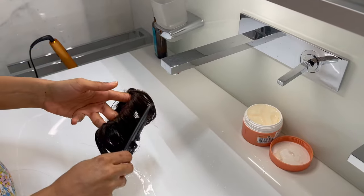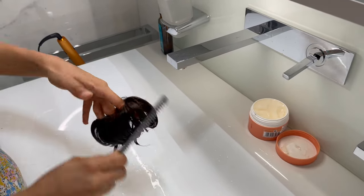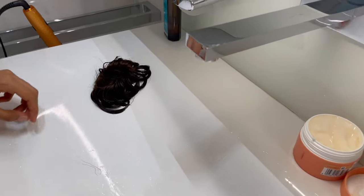You then use a comb to evenly spread the conditioner and to detangle the bun. Leave in the conditioner for about 10 minutes.